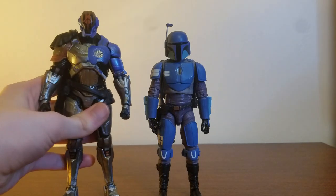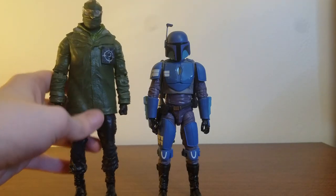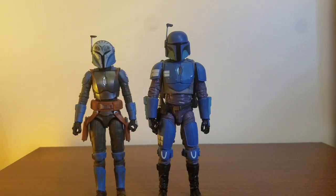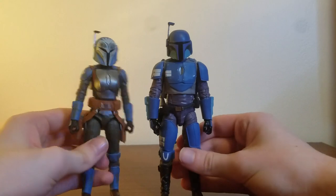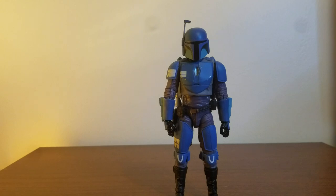Next to a Fortnite figure, here he is next to the Foundation — another blue boy. And here he is next to McFarlane's the Riddler — way bigger obviously. Let's do some Mando comparisons. Here he is next to Bo-Katan — I forgot her name for a second. They look great together even though she's from a different clan, but she was part of the Death Watch. Looks great either way.